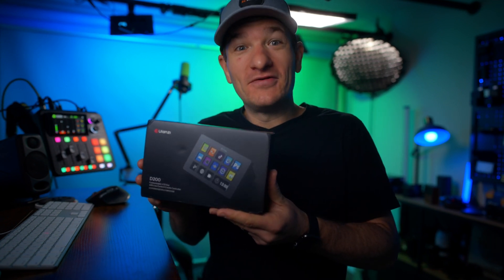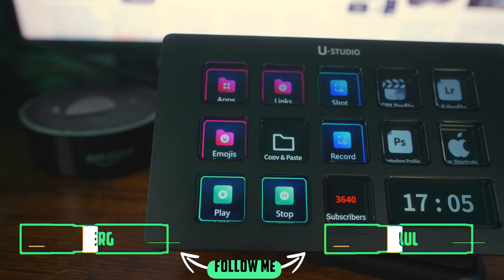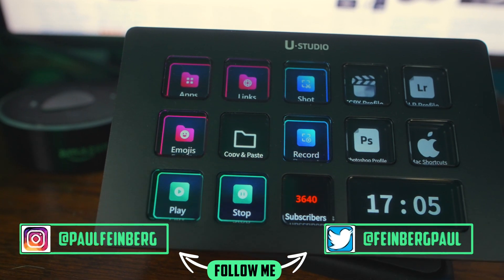Are you looking for a stream deck that is affordable and can help you be more productive? Or maybe it just looks really cool. What's up guys? My name is Paul and I run a channel that inspires other creators that your future is whatever you make it. Today we're going over the Ulanzi D200 Stream Deck.